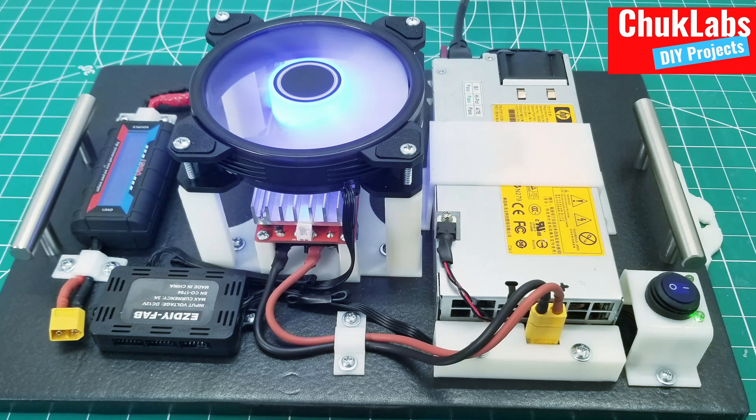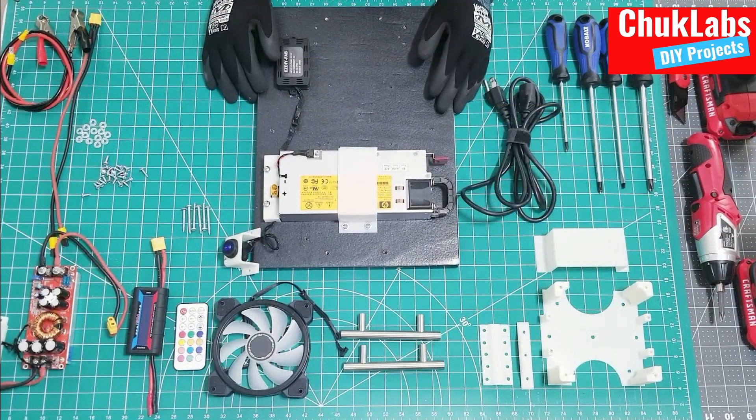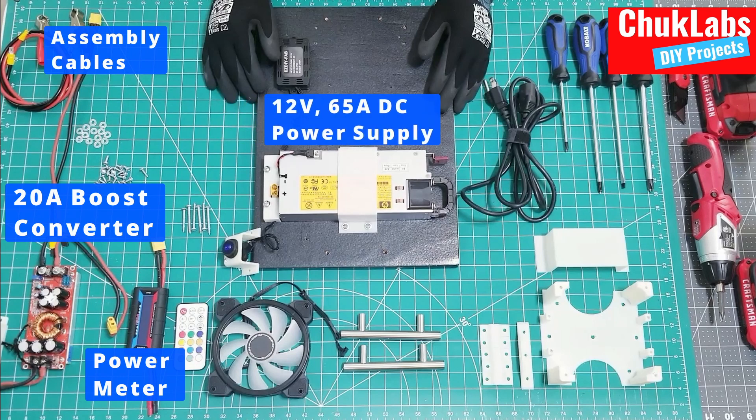Hello everyone. Welcome to my YouTube channel. In this video we will be assembling the open frame home power supply that I have been working on for a few weeks now. As you can see on the table, I will be showing the different components that play a role in the design of this home DC power supply or battery charger.